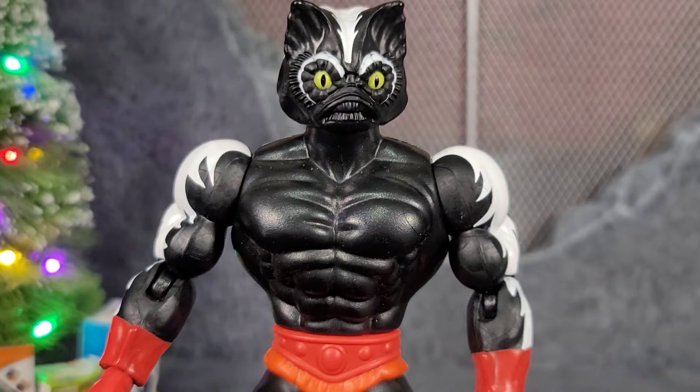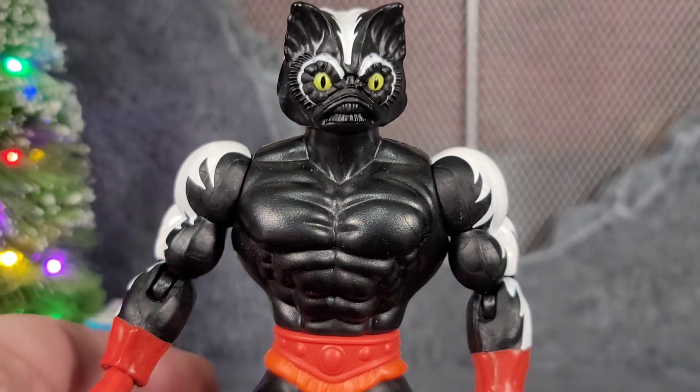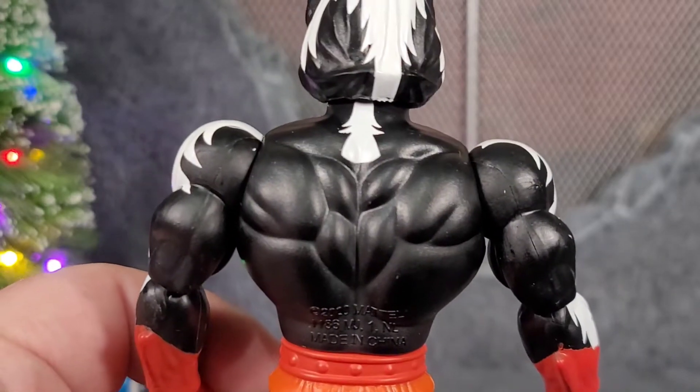Here I have Stinkor without his armor, showing off what's underneath. You can really see how high these shoulders are. I really wanted to see how the paint went, but it didn't really continue going down his back — it just sort of stops.